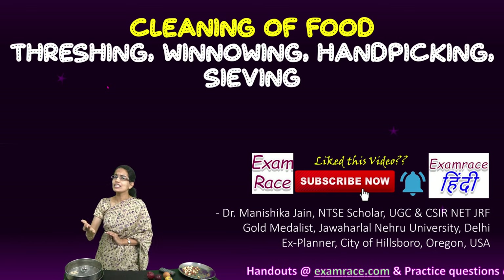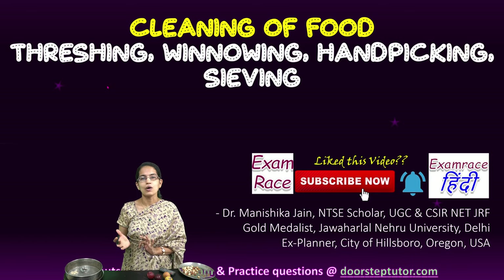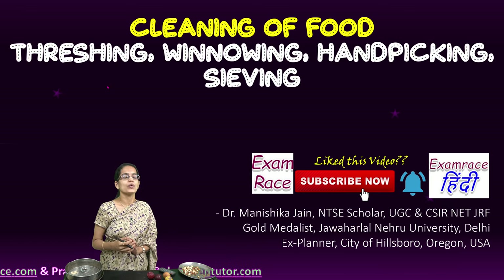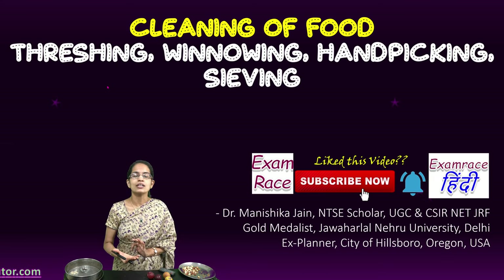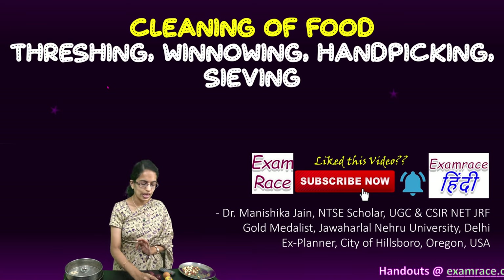Cleaning of food — we all consume food, and before consumption we need to separate out the types of food that we want to consume. There are four simple methods we will understand today. These are also the techniques under the separation of mixtures: threshing, winnowing, hand picking, and sieving.